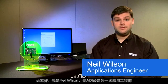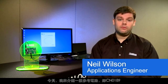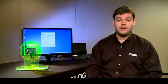Hi, my name is Neil Wilson. I'm an applications engineer at Analog Devices. Today we'll be looking at a reference circuit from our Circuits from the Lab program, CN0189.